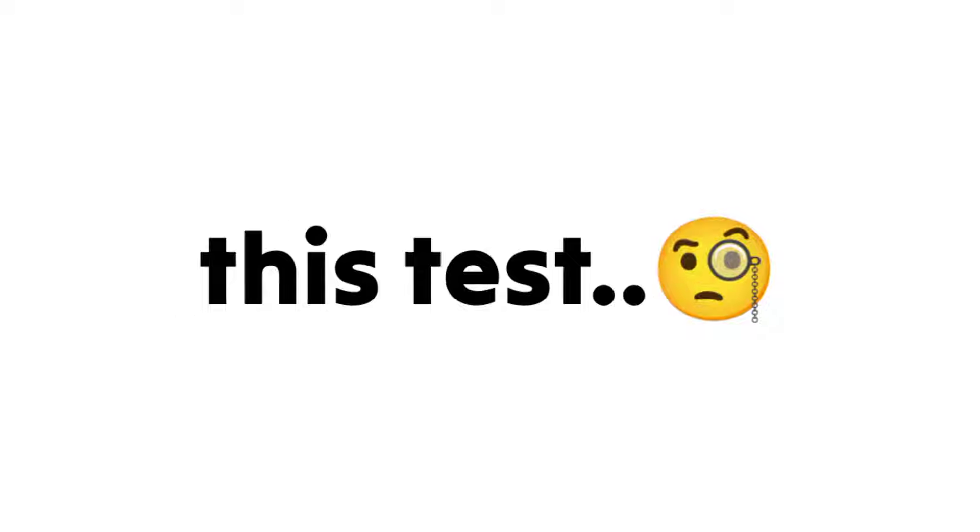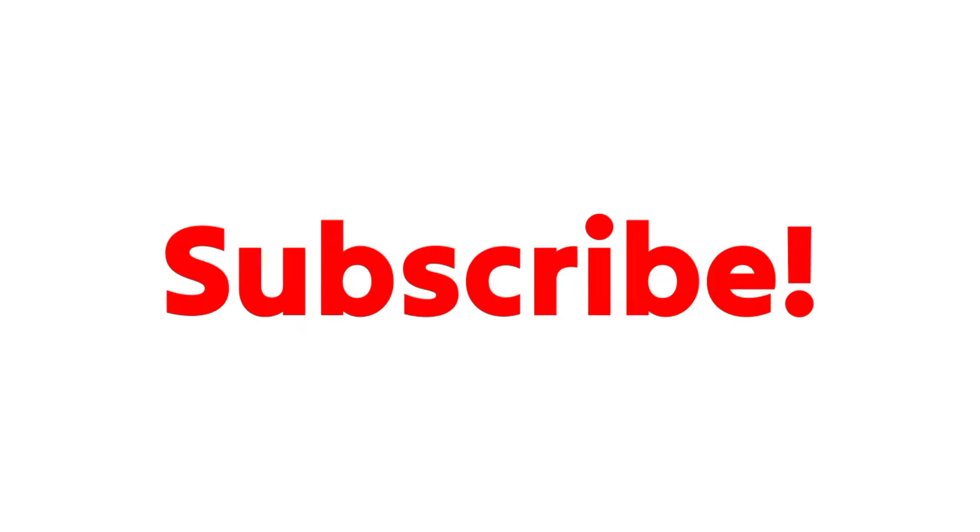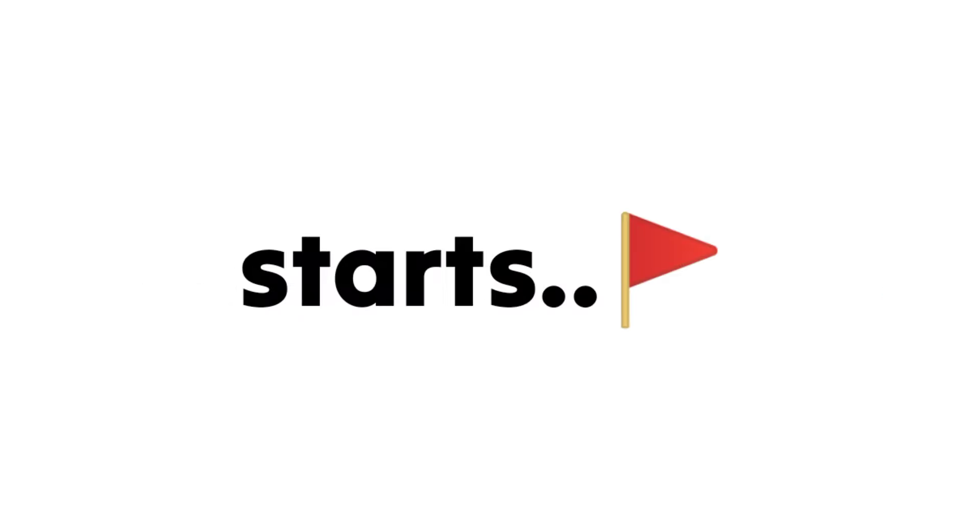Only people who think they can pass this test can like the video and subscribe before the test starts.